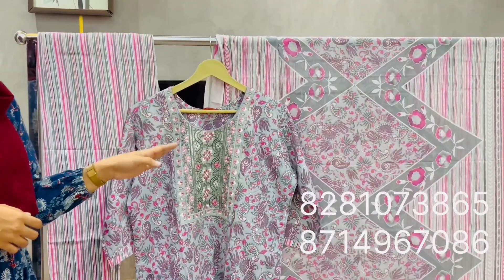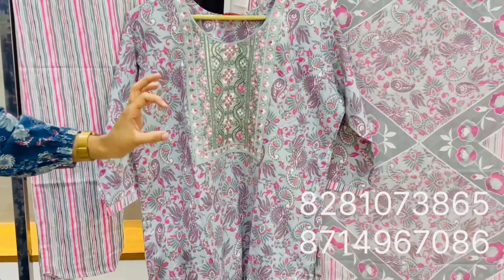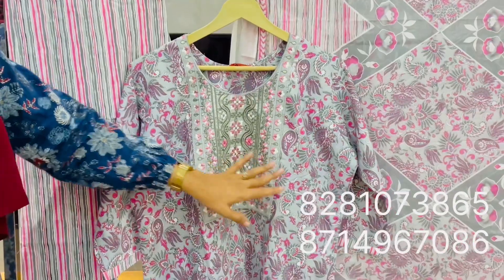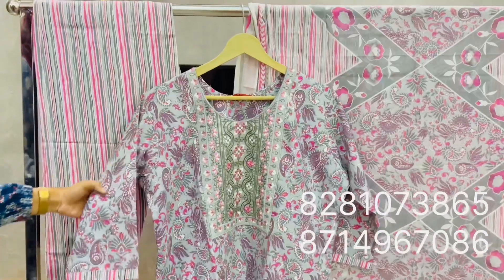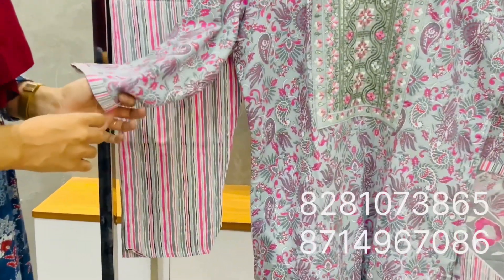This is a vertical combination — ash with pink and dark ash. This is a multi-color combination. The top is a yellow yoke portion with embroidery and sequence work. It has a round neck, 3/4 sleeve, and a border. The side-off also has a border.